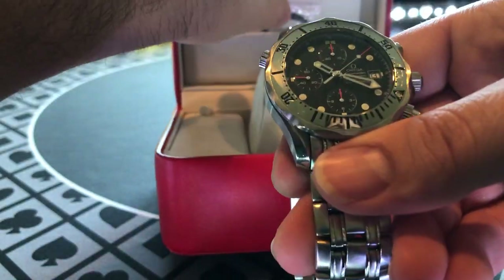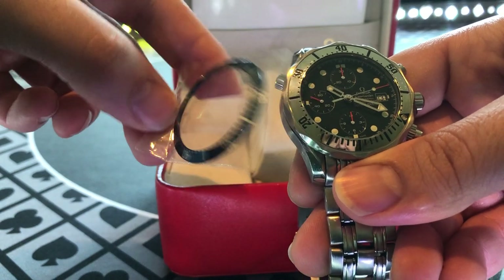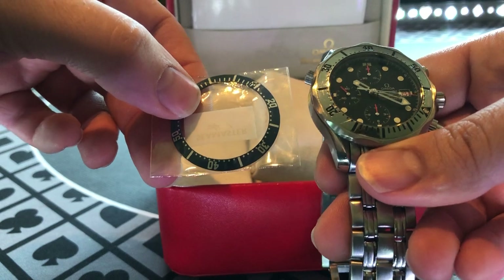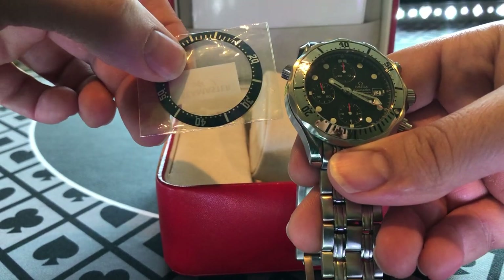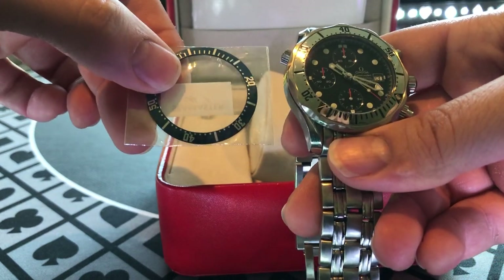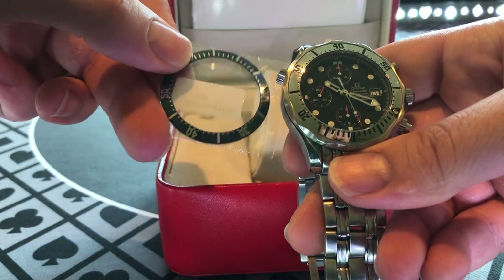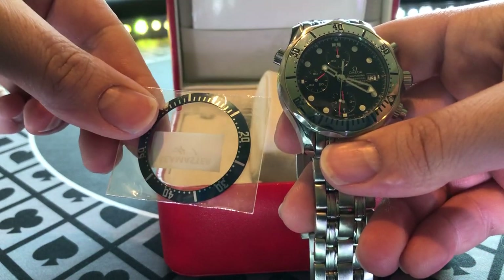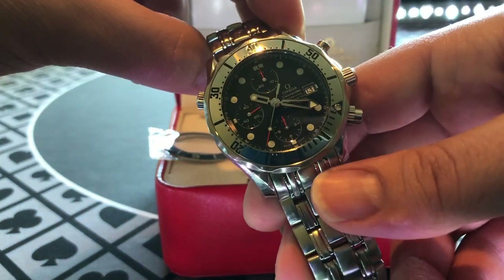One thing I did want to point out — I'm not sure exactly because I don't have the exact reference on this watch. I bought it used, just box and books, which I'm going to show you in a second. You guys in the comments can call me out or tell me what's up. But this looks like it could be the original bezel for this watch, or possibly an aftermarket piece.